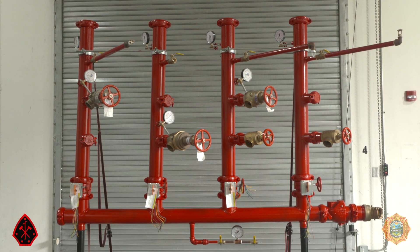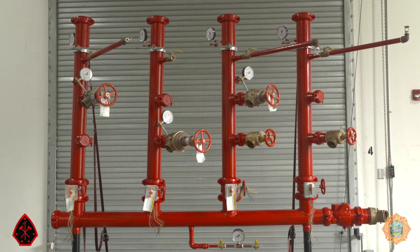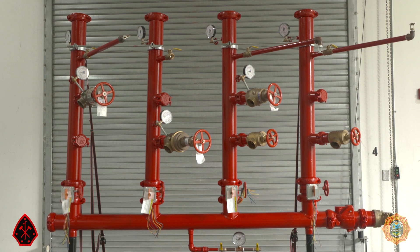Again, do not confuse PRDs — pressure restricting devices — with PRVs — pressure reducing valves — which will be examined in the next video.